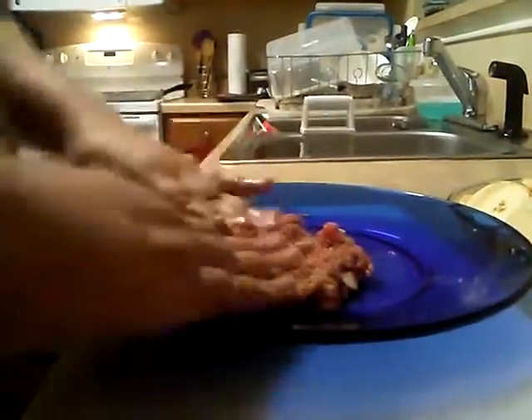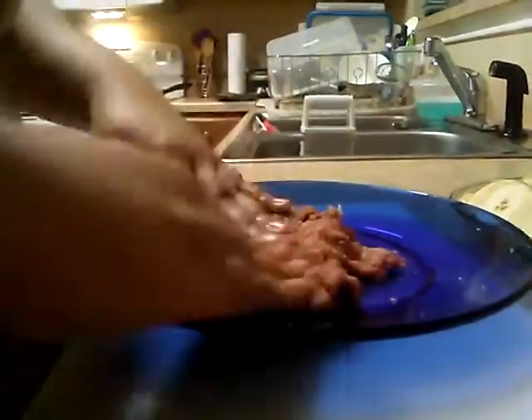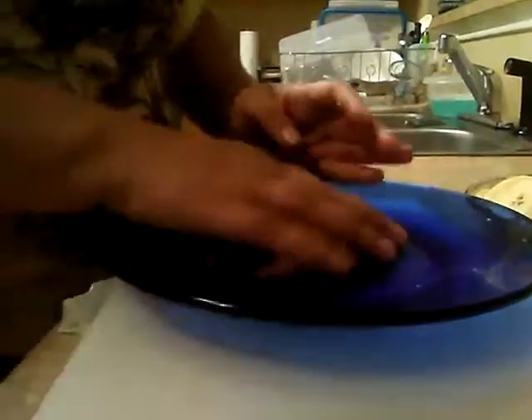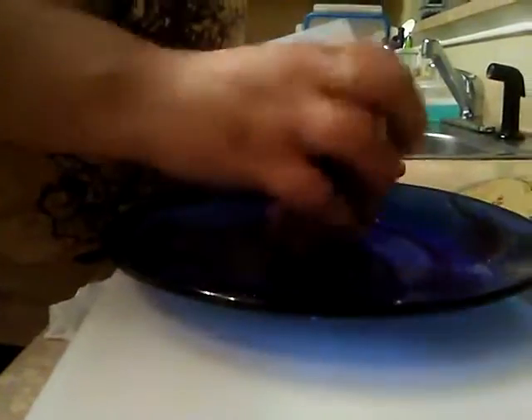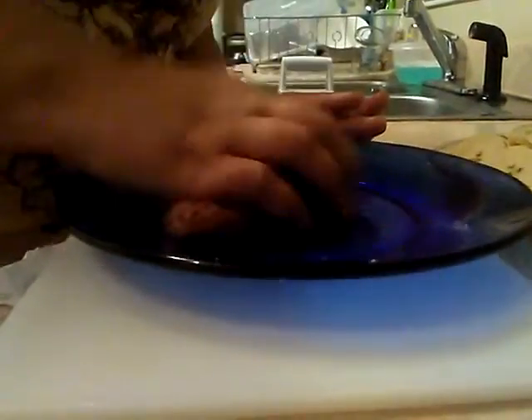You will notice that the meat starts breaking more apart — that's because of the onion. And if you notice, the onion has disappeared. This is a lot of flavor. I really like chunky pieces of vegetables, but since my son doesn't like chunk pieces, I have to break them down until they disappear in the food.